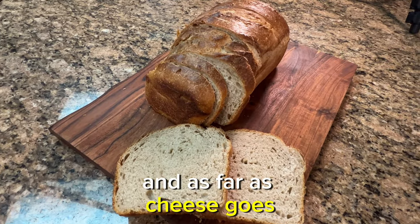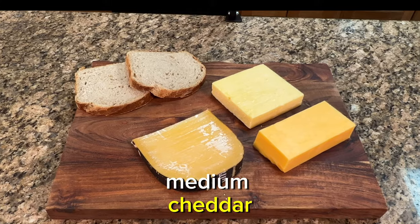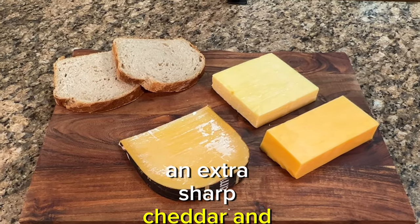And as far as cheese goes, today we're going to be using a medium cheddar, an extra sharp cheddar, and an aged gouda.